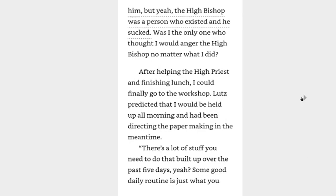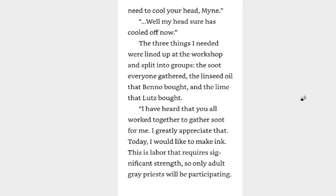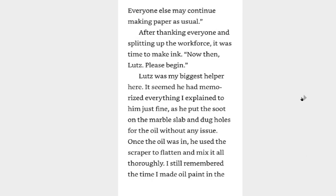After helping the high priest and finishing lunch, I could finally go to the workshop. Lutz had predicted that I would be held up all morning and had been directing the papermaking in the meantime. There's a lot of stuff that built up over the past five days, yeah? Some good daily routine is just what you need to cool your head, Mine. Well, my head sure has cooled off now. The three things I needed were lined up at the workshop and split into groups: the soot everyone gathered, the linseed oil that Benno bought, and the lime that Lutz bought. I've heard that you all worked together to gather soot for me — I graciously appreciate that.